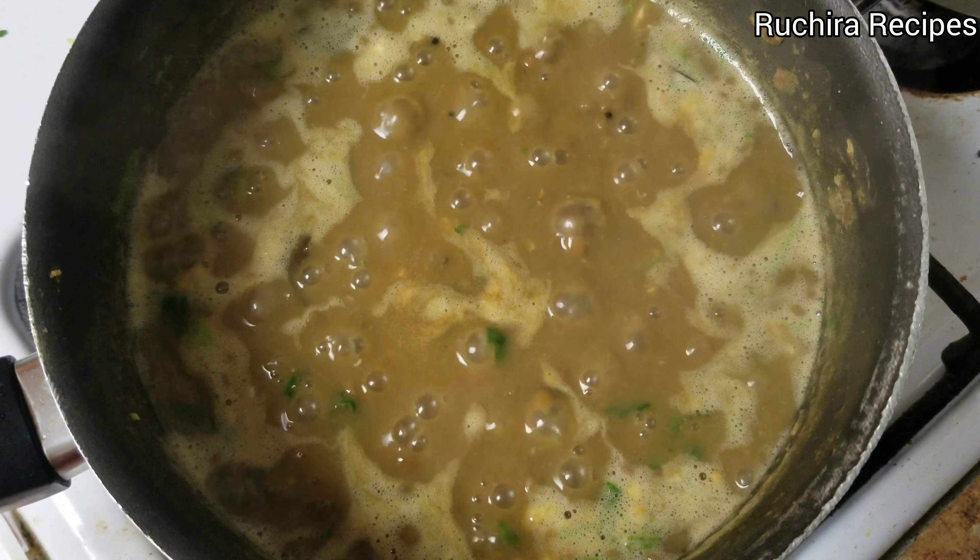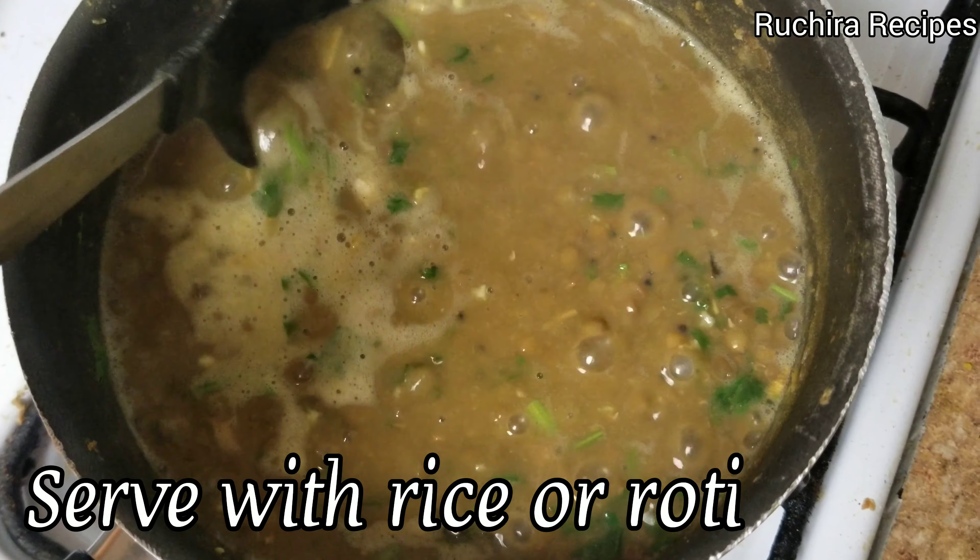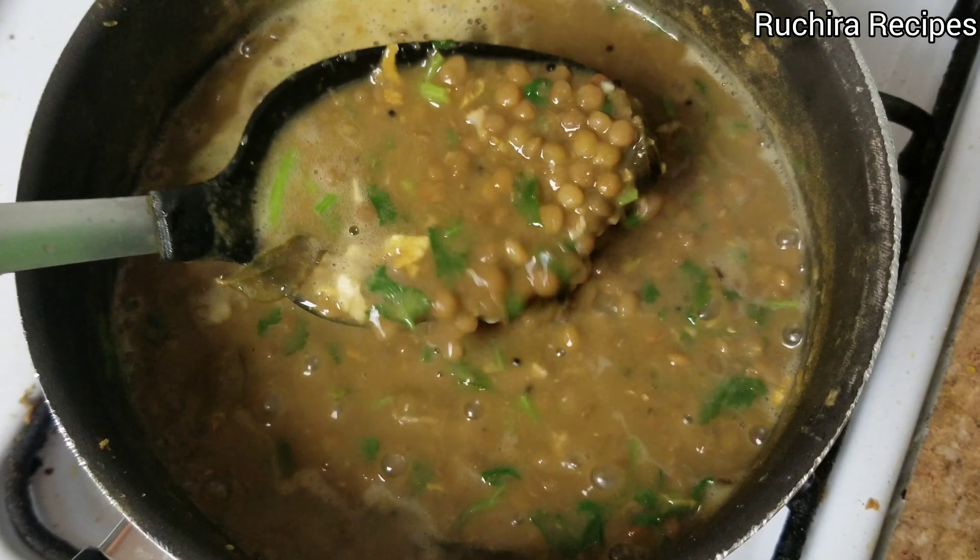Simmer the dal, that is amti, for some time. You can adjust the consistency by adding more water, but if you add more water, also add some salt, masala and red chili powder. After simmering, turn off the gas or flame and serve this whole masoor dal amti with rice, puri or roti.